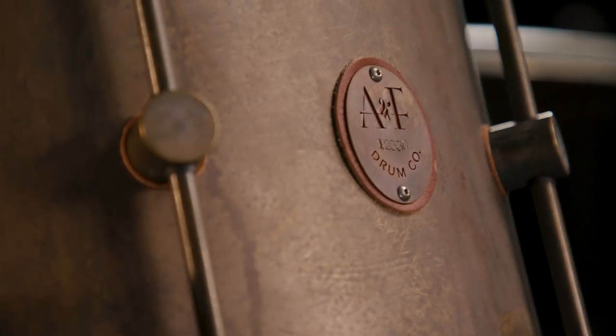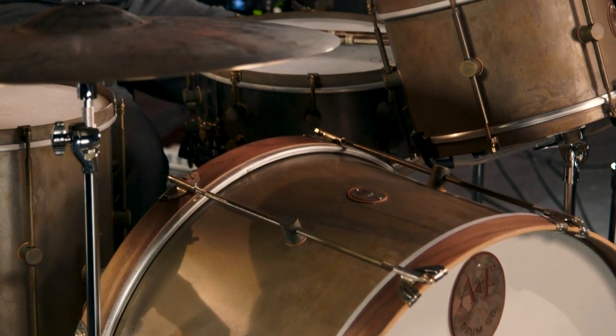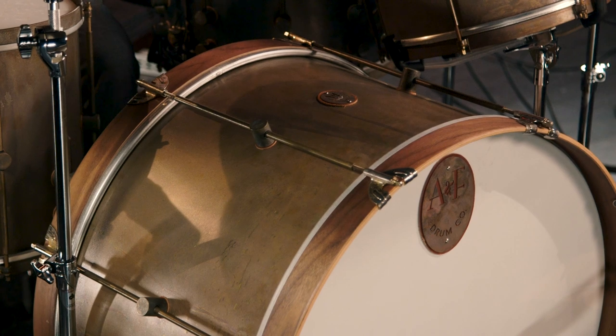Let's get into the details of this kit — the Royal Drum Kit — right now. Everything A&F does down at their factory in Austin, Texas is completely handmade. This Royal Kit starts with a solid sheet of brass. Then they bend the brass into a round shell, weld the seam, sand it to make it all pretty, put in perfect 45-degree bearing edges. Then they have this patented technique that makes the patina look exactly like it does here — it looks old, it looks vintage, and that's completely on purpose.